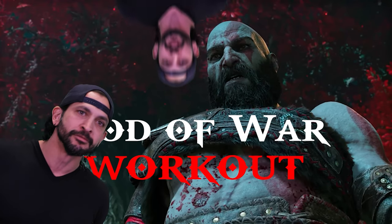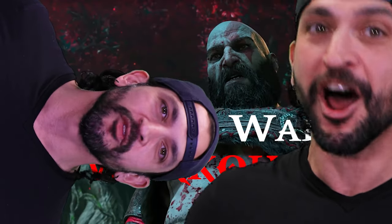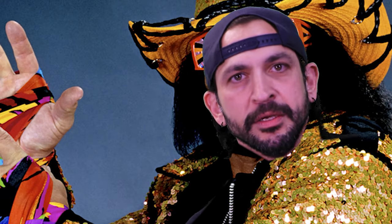Welcome to the God of War workout. I am the God of War workout, and I sound like Randy Macho Man — oh yeah, snap into a Mjolnir.